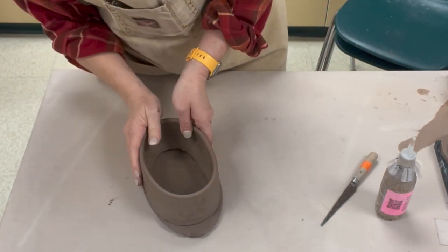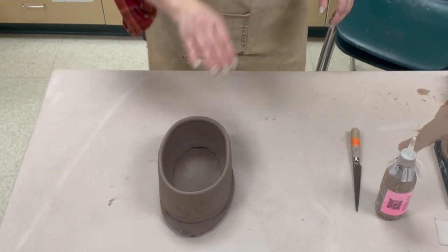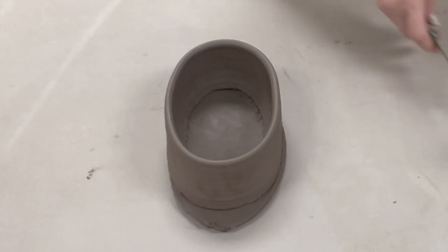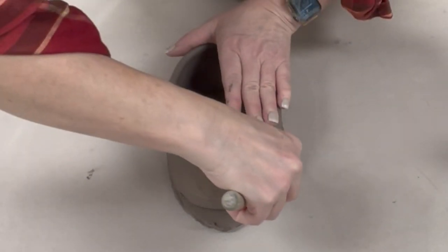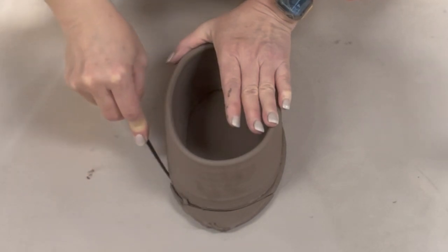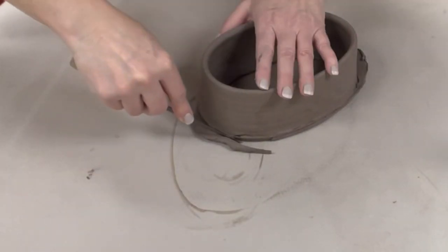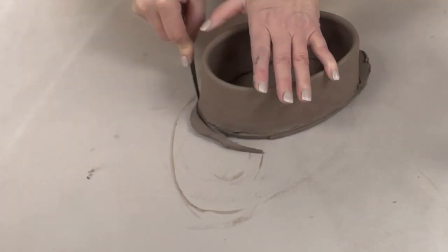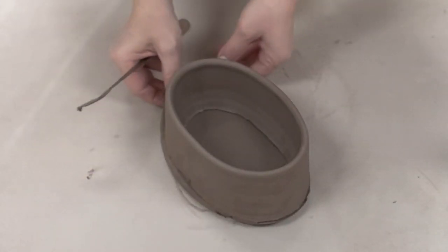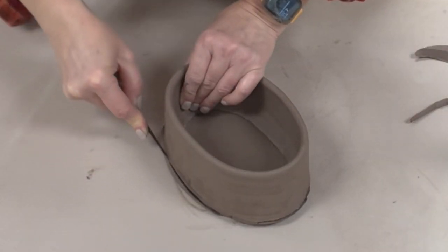I have the wall positioned approximately where I want it. Now I'm going to take my knife and trim away some of the extra clay down at the base. One of my recommendations is to angle the bottom edge inward a little bit — it gives it a nice graceful trim coming down to the bottom or foot area. It's just a nice way to finish it off.